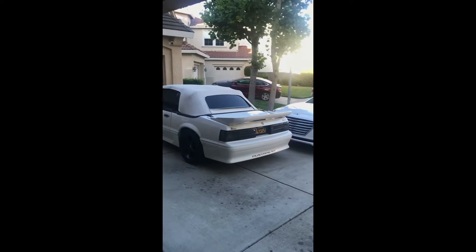I'll be posting more videos more often. And this is what the inside looks like — it's all black, actually pretty clean. The dash has no cracks, it's in really good condition.